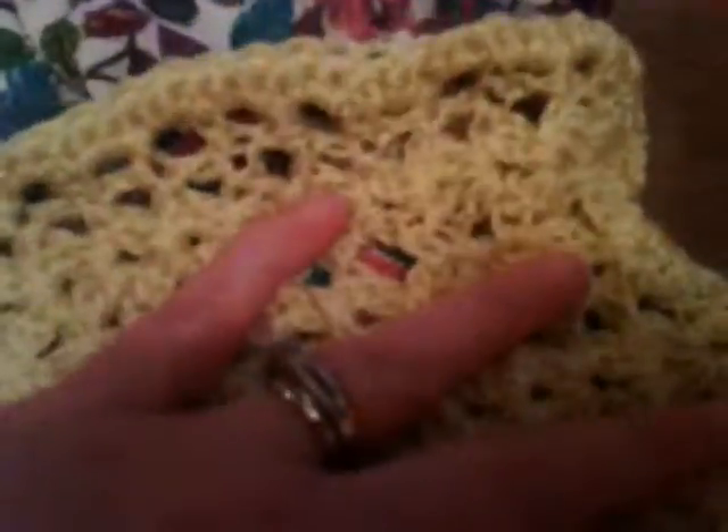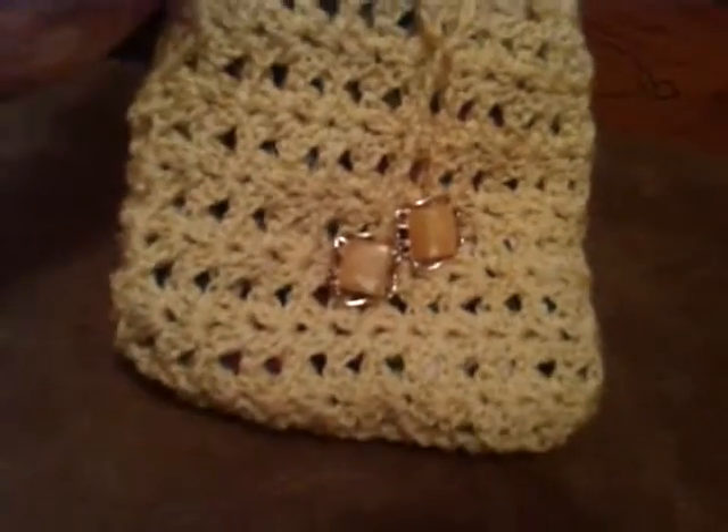And then I have this multi-purpose liner that I have. I'm not sure what kind of lining I'm going to put in this purse, so I just use this just to have a liner. I just put that in there, but it made a cute little bag.